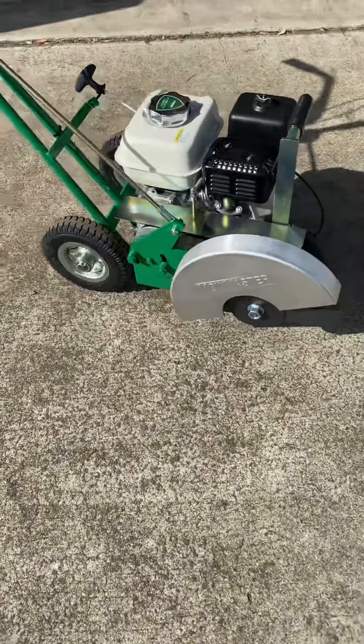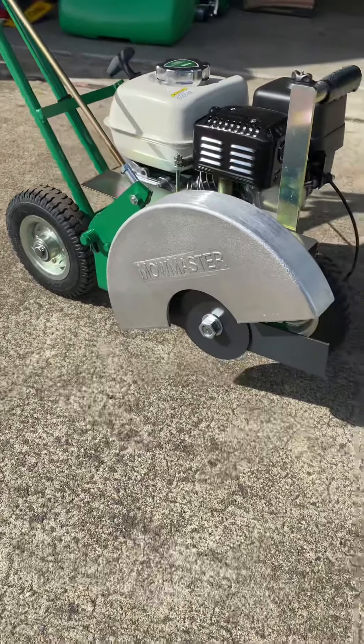Hey guys, Corbin here from Bismuth Hill and the Mower Specialist with another review. Not a mower today, but an edger. So here we have it, the MoMaster C12 edger.